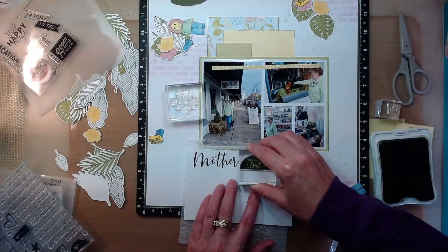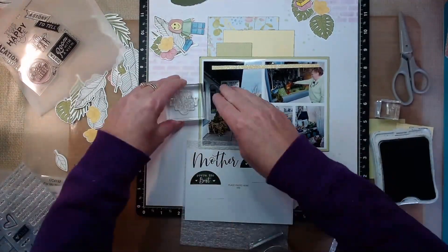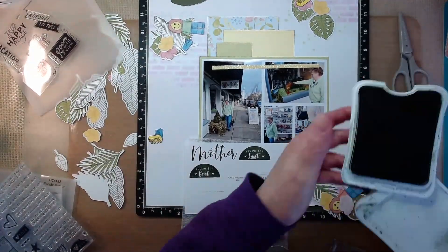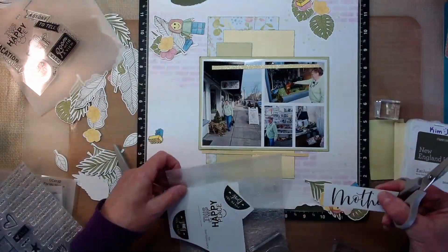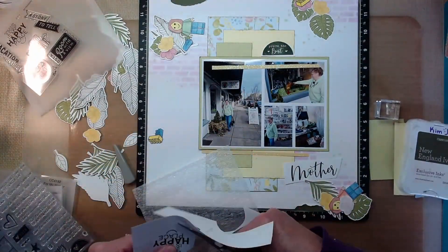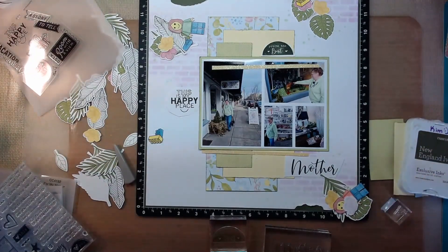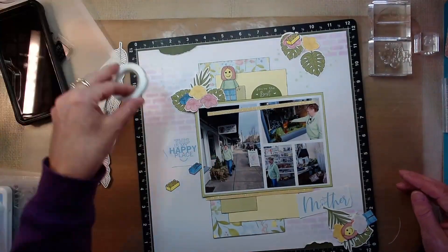Now what I'm doing is testing those stamps with the New England Ivy. I was thinking that would be a dark green to help with contrasting to the greens that are on the leaves and the mat. So before I commit to them and stamp them down on my actual layout, I stamped them on a scrap photo holder and then placed them around to see what I think. I was thinking it was too dark, so I considered fern, but instead I went for the Carolina ink instead of the New England Ivy.